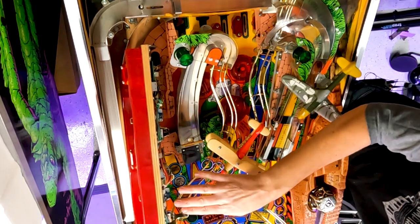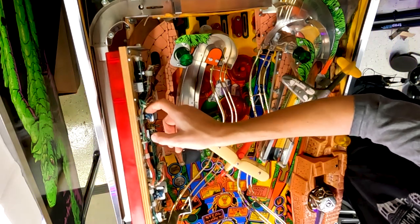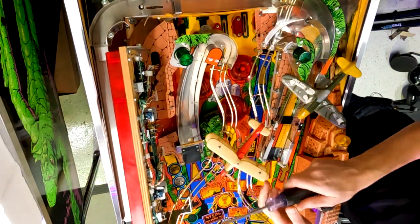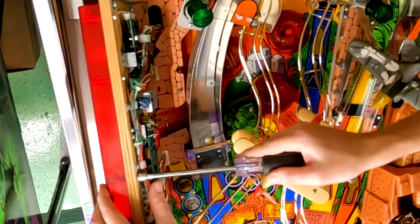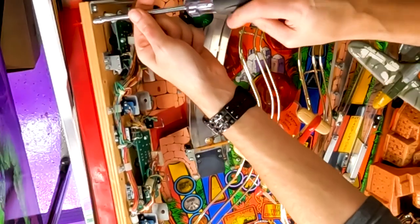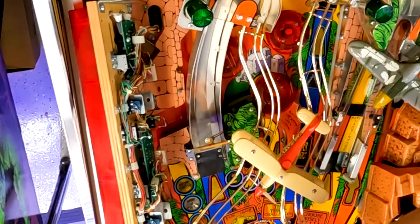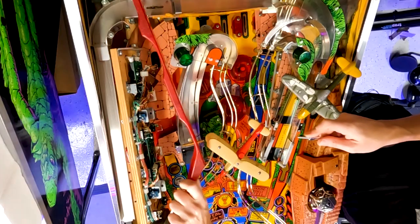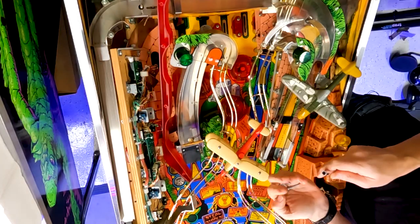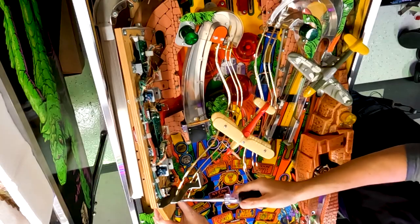Under here I believe there are four screws. Start removing these screws — this takes a quarter-inch screw. Okay, that is free. We'll set the screws off to the side because we'll be reusing them. Let's remove the other screws.